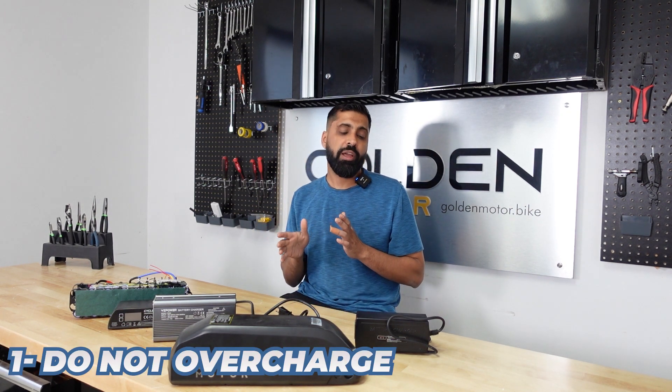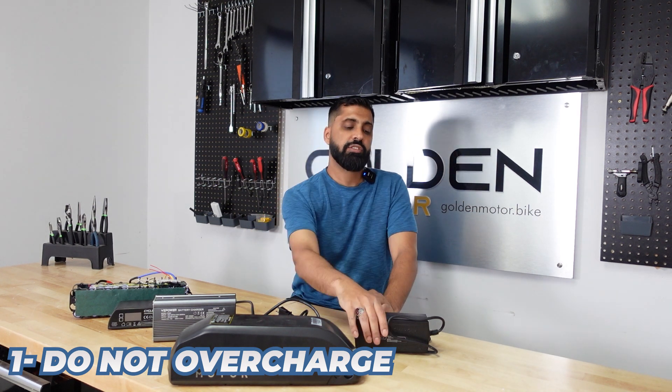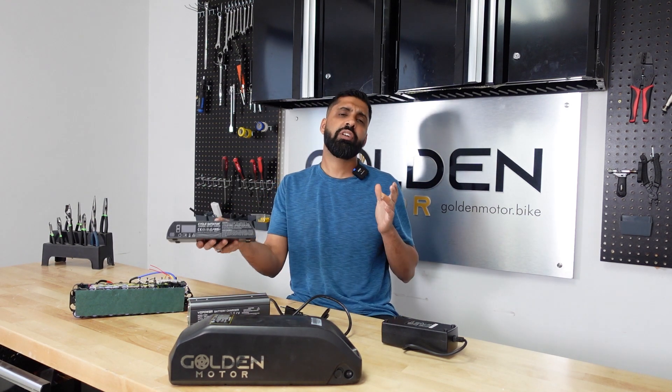Tip number one to increase the lifespan of your battery is to not overcharge it. A typical charger has a red LED and a green LED — red means it's charging, green means it's fully done. You want to unplug it as soon as it turns green, or don't wait too long after it turns green. If you forget all the time, it would be good to invest in a variable charger or a cycle satiator that automatically turns off when you reach 100%.